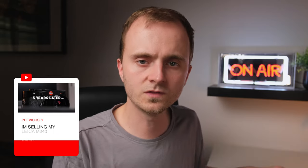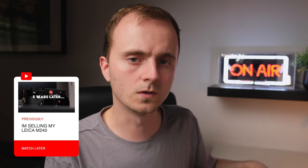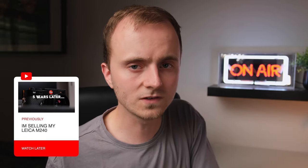Hi guys and welcome back to another video. In today's video we are going to be looking at a new camera on the channel. If you've been watching my previous videos you'll know I recently made a video talking about the Leica M240 and the fact that I was finally putting it up for sale. What I didn't expect was somebody to reach out and offer a swap, and we have now swapped that camera for the Leica Q.